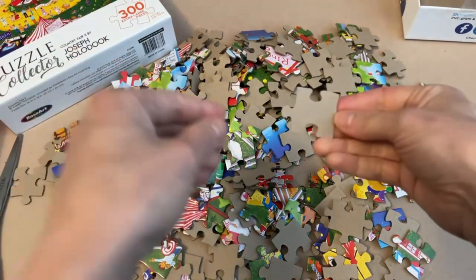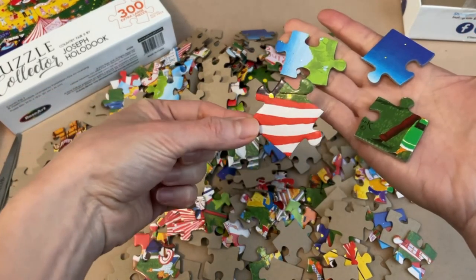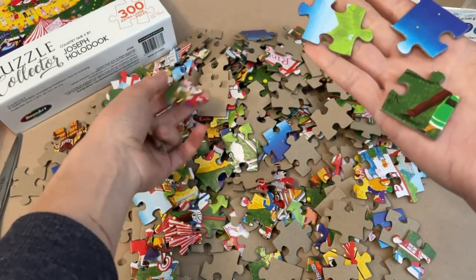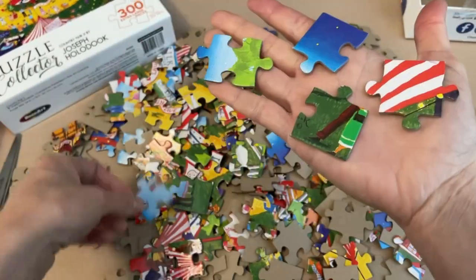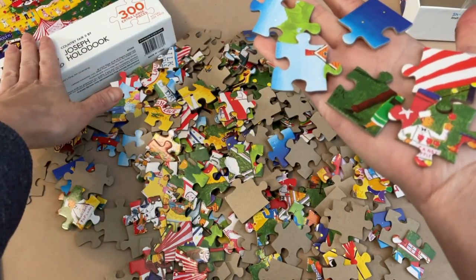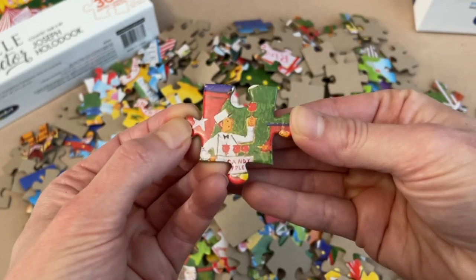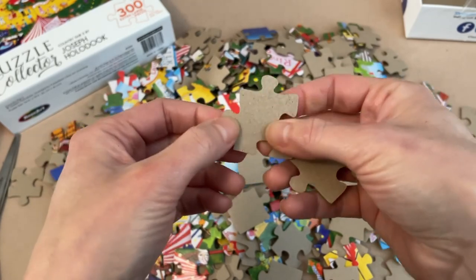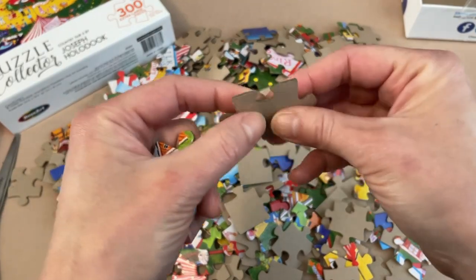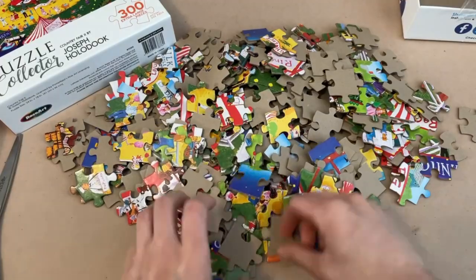As stated on the box, these are extra large pieces — you can very clearly see that. There's really going to be no mistaking what the details are. The size kind of makes me feel like this is a puzzle for little kids, but that's okay. The print is very clear, the colors look very true to the box image, and the pieces have a glossy finish. The tabs have a tiny bit of give, which isn't surprising for a $3 puzzle, but in terms of overall thickness and strength these are pretty darn good.